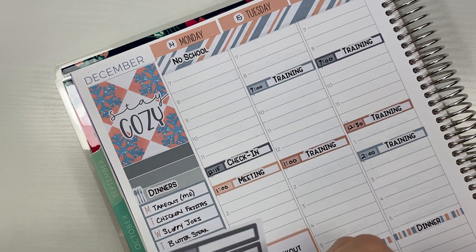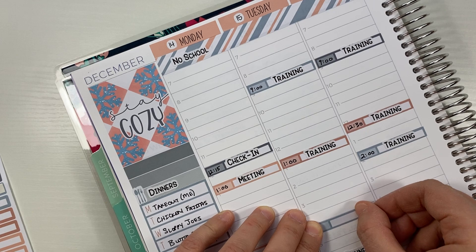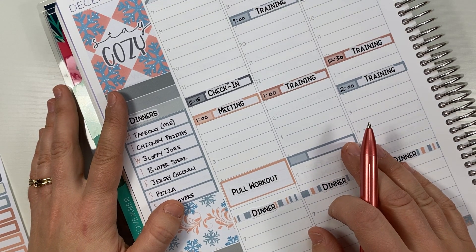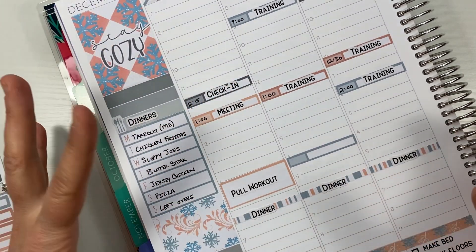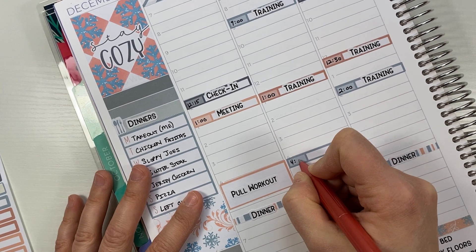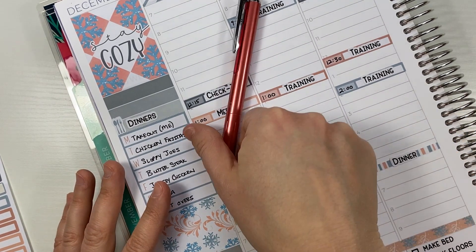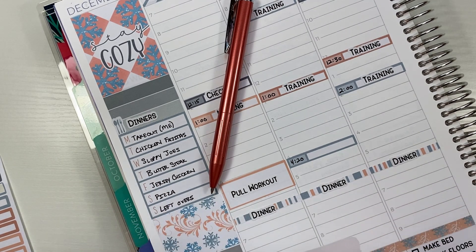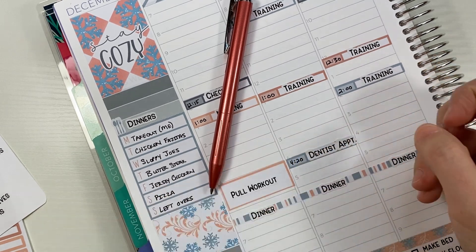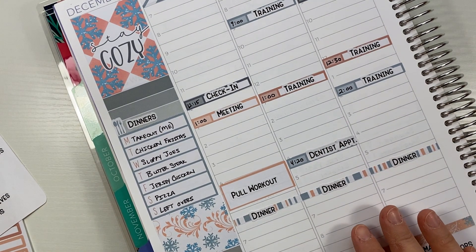On Tuesday we actually have a dentist appointment — my kids and I — at around 4:30. We've been trying to get the kids and myself into the dentist since April was our first appointment, but obviously COVID meant everything was canceled and shut down, rescheduled. When the rescheduled time came around, our hygienist was sick, and they asked if we wanted to continue. I said no — if they're sick, we're going to play it safe. It was rescheduled all the way out here to December. So I'm really hopeful this appointment actually happens because it's been long overdue.